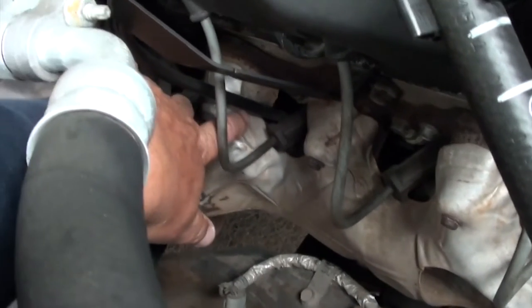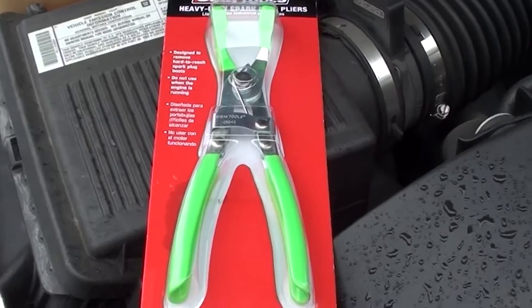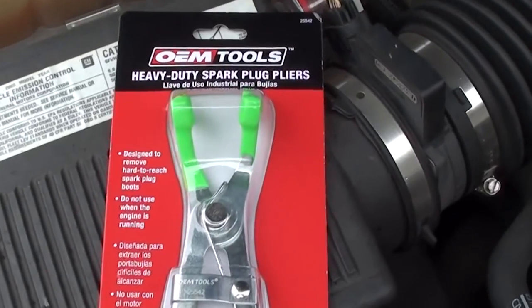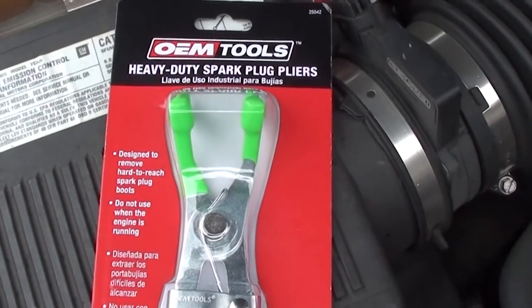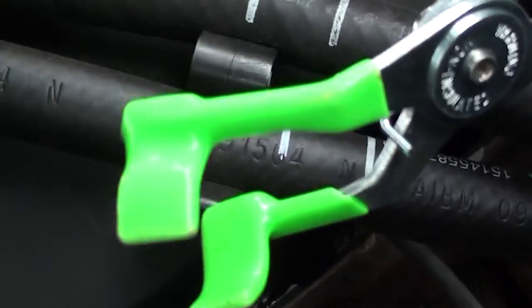Let's see what we're going to need as far as tools. One of the hardest things to do in a tune-up is pulling out the spark plug wire boot. They get stuck on the spark plugs and 90% of the time it's really hard to pull off, and sometimes you bust your knuckles. So I'm going to try these — they're called heavy-duty spark plug wire pliers. You'll see how I use this tool here in a moment.